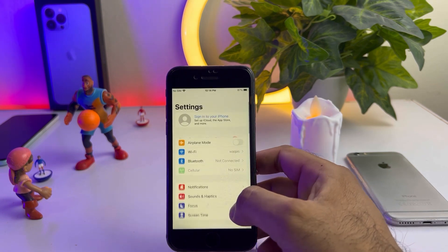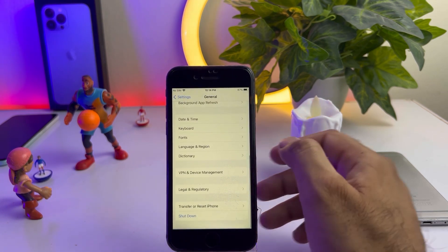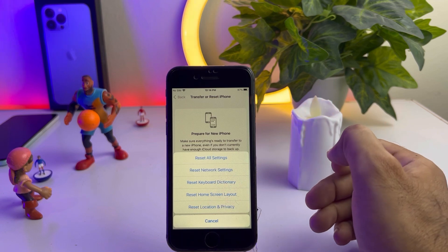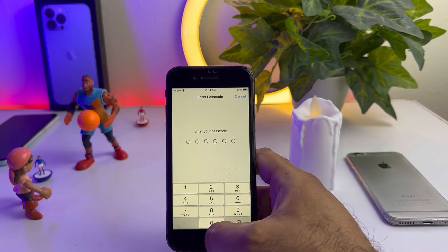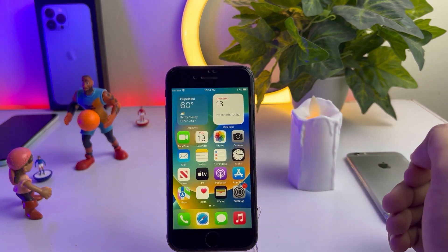If that method is not working, then move to the next one. Open iPhone Settings again, tap on General, scroll down, and tap on Transfer or Reset iPhone. Tap on Reset, then tap on Reset All Settings and confirm. After doing that, you can easily fix the vibration not working issue on your iPhone.